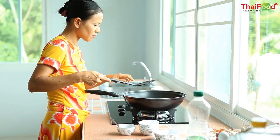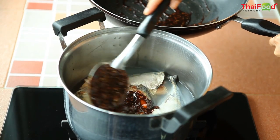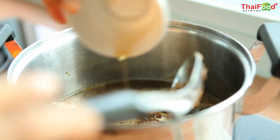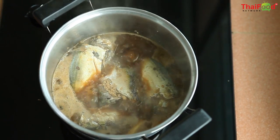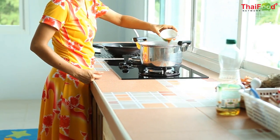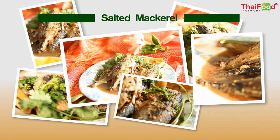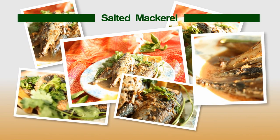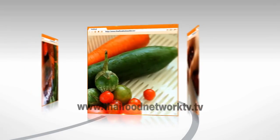Then we add our mixture on top of the fish and simmer over low heat until the water and fish turn a light brown. Finally, finish it off with a little tamarind juice before serving. And there you have it — platu tom khem, or salted mackerel. To see the full recipe and many others, be sure to visit our website at thaifoodnetworktv.tv. Thank you.